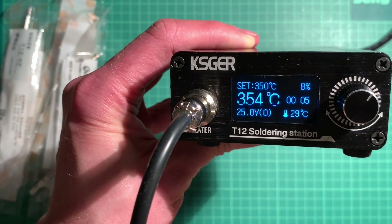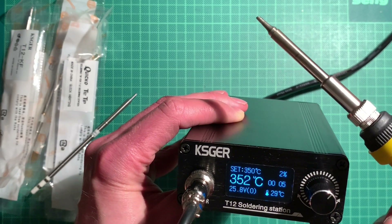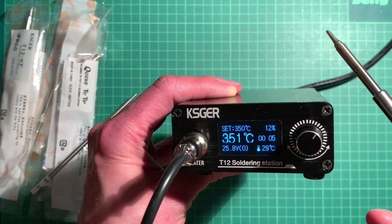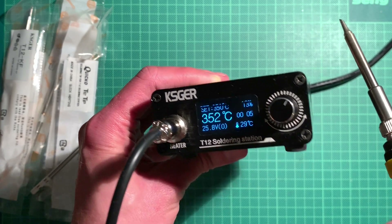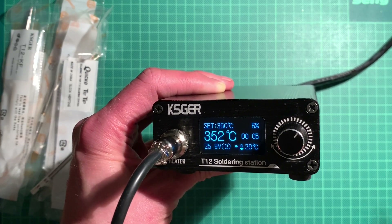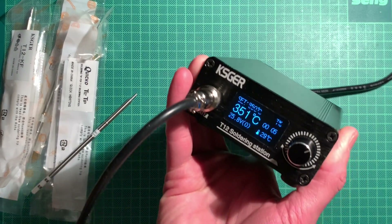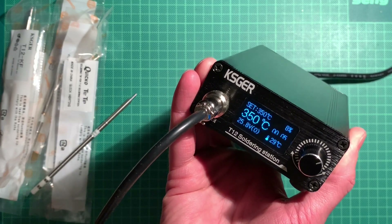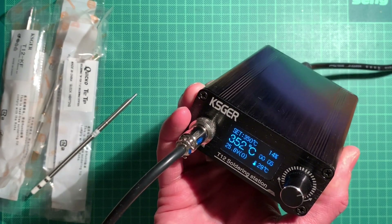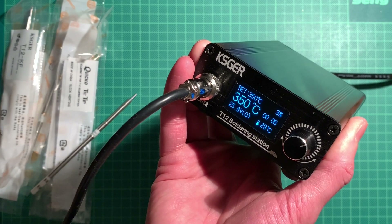The soldering itself is decent - I can't complain. You'll see it in upcoming videos. It arrived too late for one project in its entirety, but I did put a DB15 connector on with it and it worked well. It's amazingly quick to heat up and it's well built - the case is nice. For around 50 bucks this is really one of the best things you can get. It's modular, you can upgrade to original Hakko tips if you want.